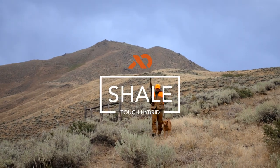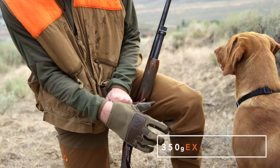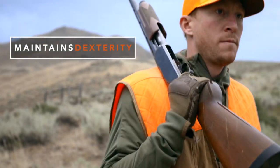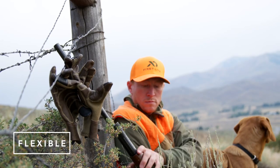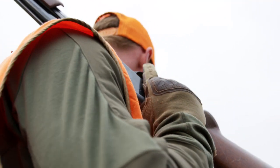The Shale Touch Hybrid rounds out our merino glove line. Constructed with 350 EXP Furnace Merino X fleece and goatskin leather, the Shale provides warmth and protection while providing dexterity. Equally well-suited for September mountain mornings or December quail hunts, this glove is the go-to for riflemen and the shotgunner who demand maximum control of their weapon and conditions that require a full-fingered glove.